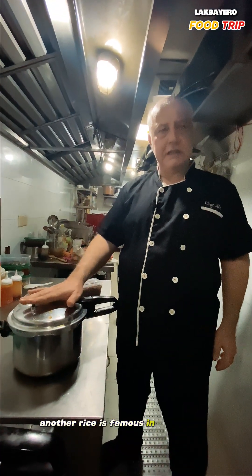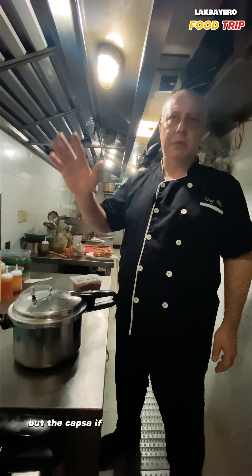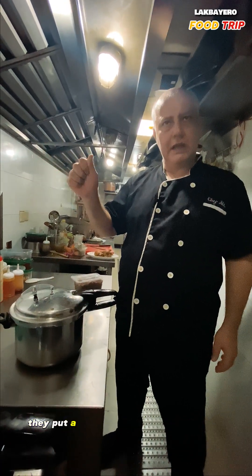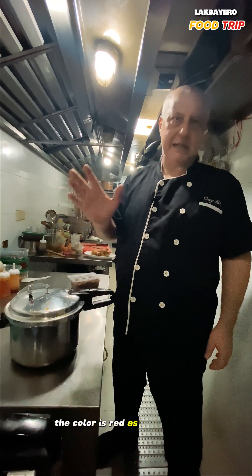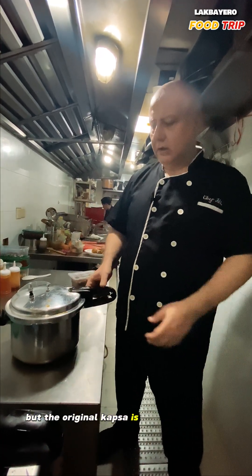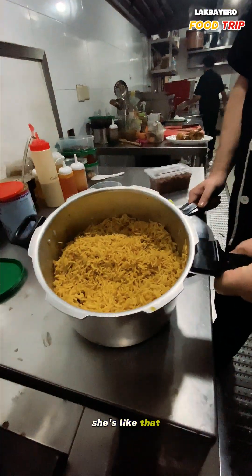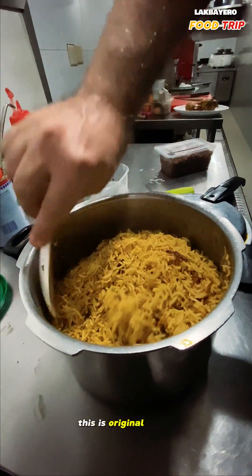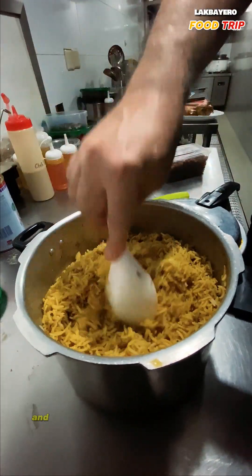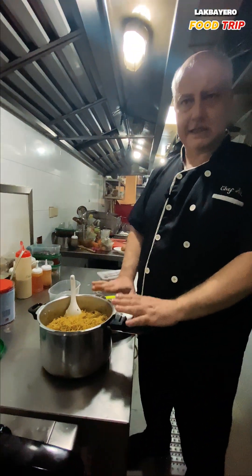Another rice dish famous in the Middle East is called kapsa. If you make it in the Saudi style, they put a lot of tomato and tomato paste, so the color is red. But the original kapsa is red and yellow in color. The same procedure for making biryani is the same procedure you use to make kapsa.